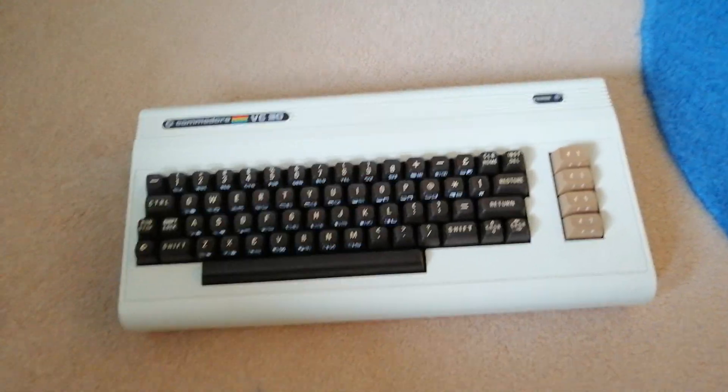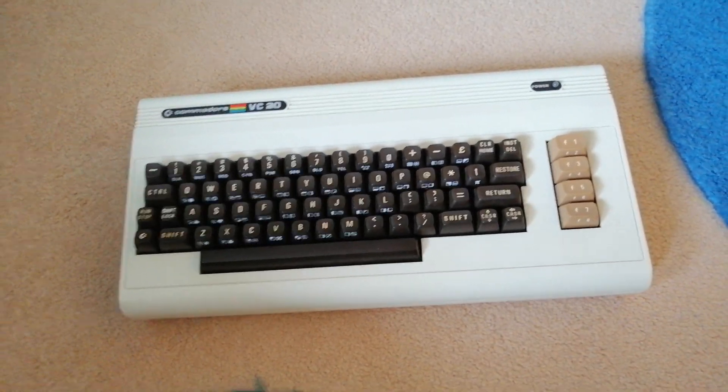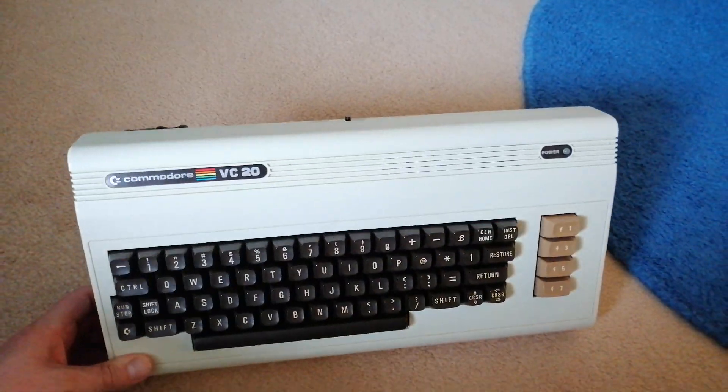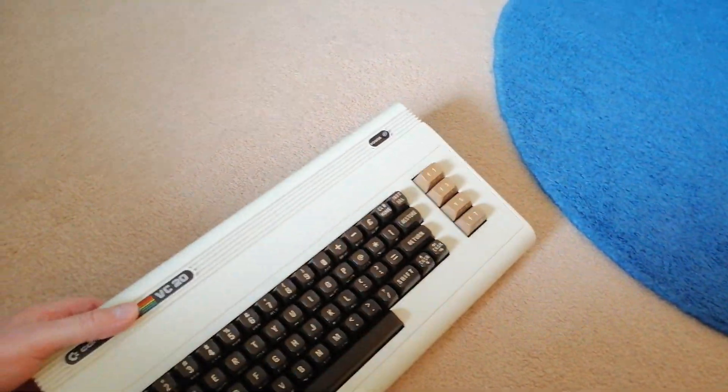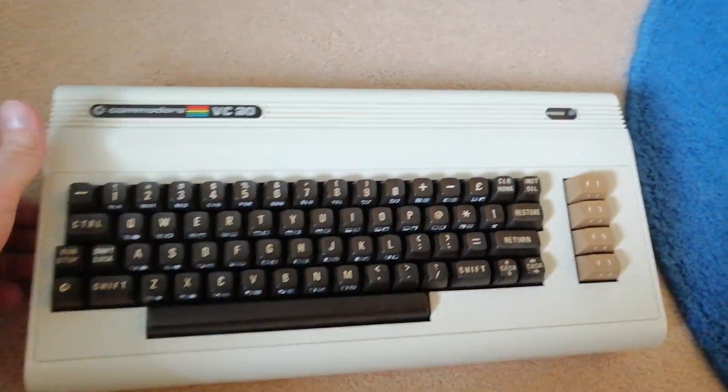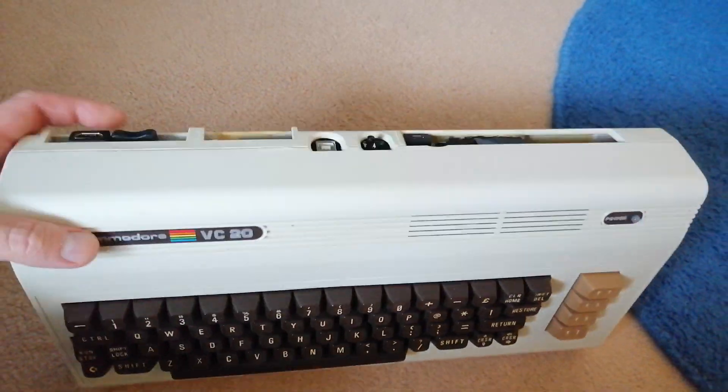Just a disclaimer: no working micros were injured in the making of these videos. Don't panic if you think I've taken a working VIC-20 and stripped it down to stick a Raspberry Pi in — I haven't. This is a VIC-20, or actually in this case the VC-20, the German model.